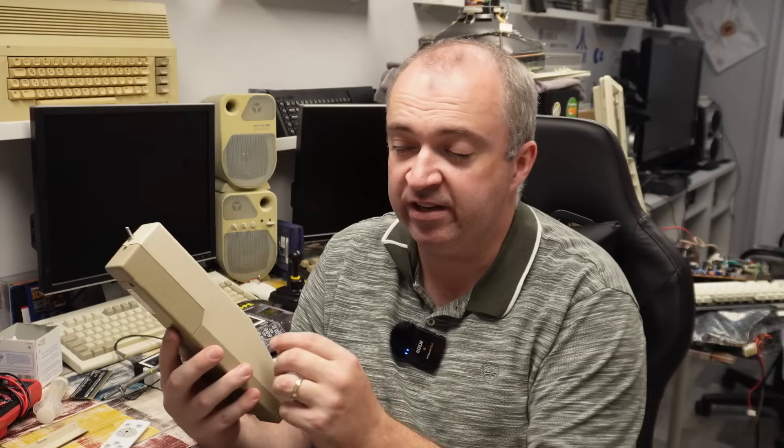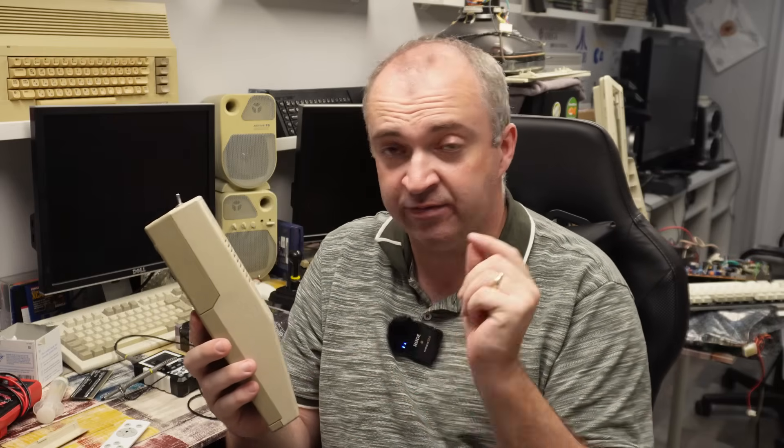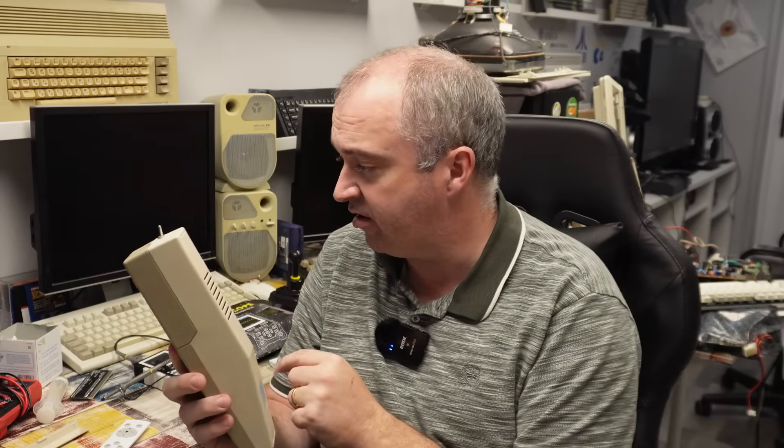We didn't find anything obviously wrong inside here, although the two Tigram ICs were getting very hot. One of them in particular was almost going nuclear - you could hardly touch it. So since that last video I have ordered two replacements. They are here and we will try fitting them shortly.